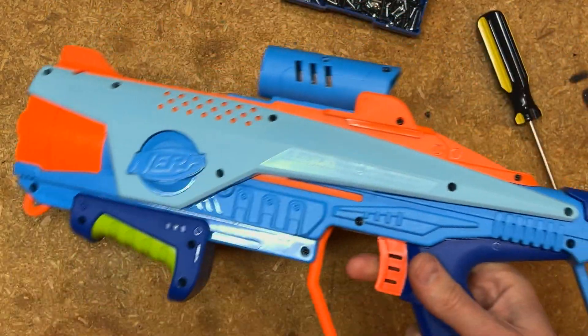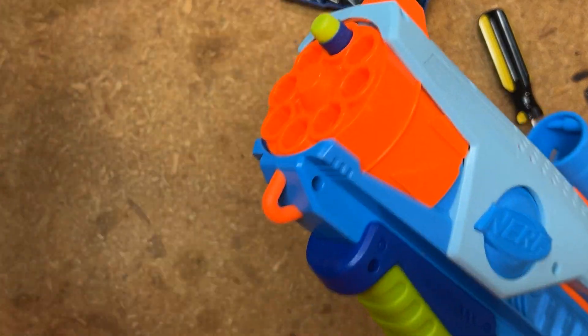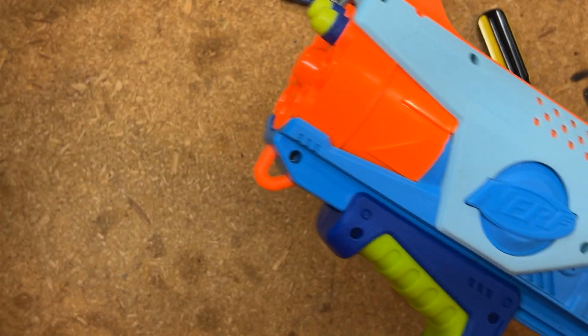Before we worry about any of the cosmetic parts, we're going to pop some darts in the front and give it a test — if it slam fires, I'd say we're good to go.